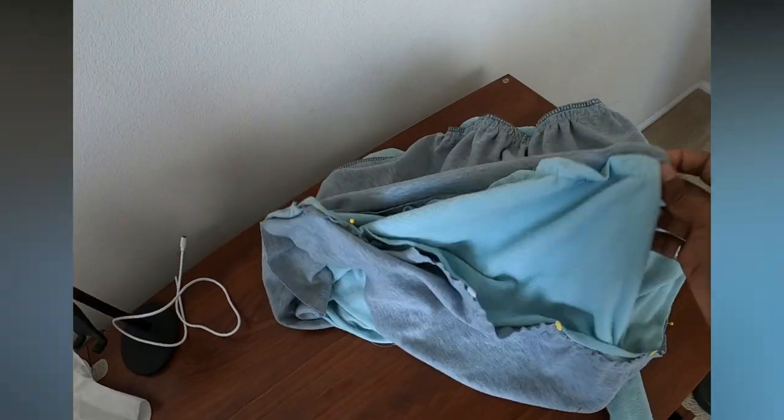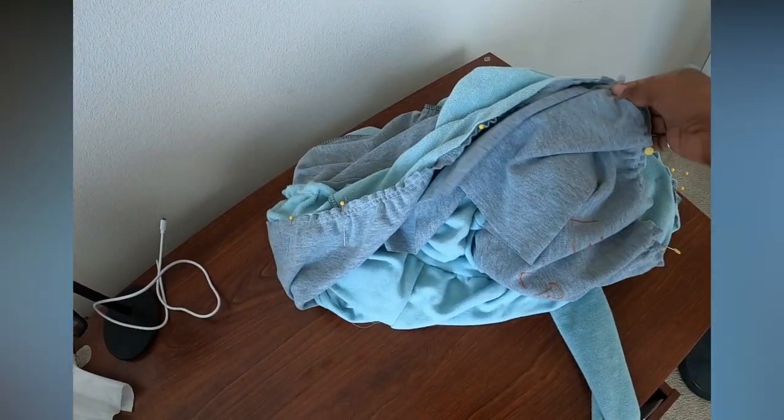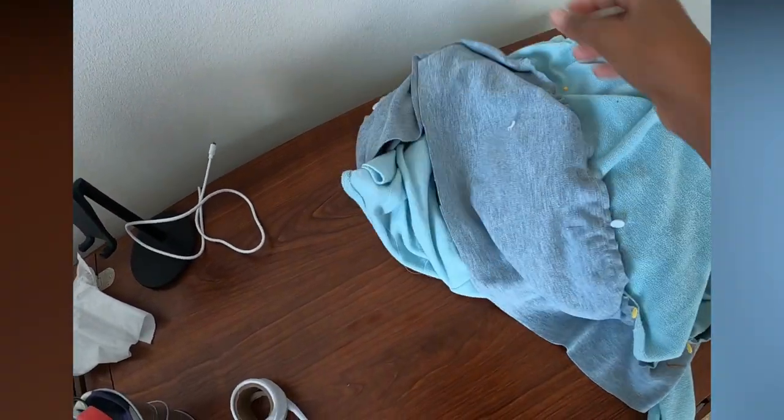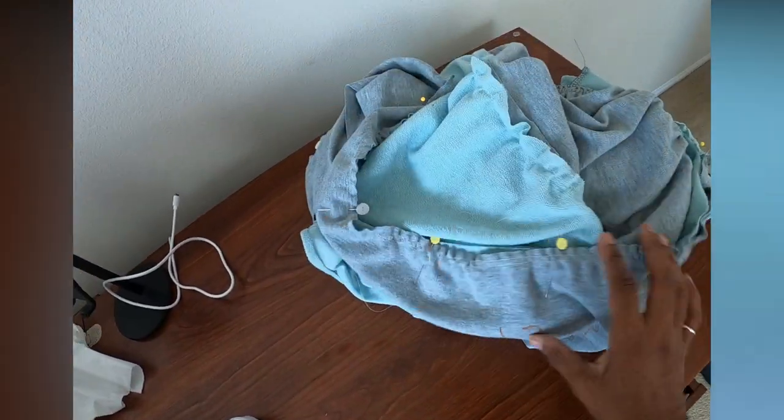I am attaching the final ruffle on the bottom edge, so I'm on this bottom one. When I get this all attached, I'll show you what it looks like.